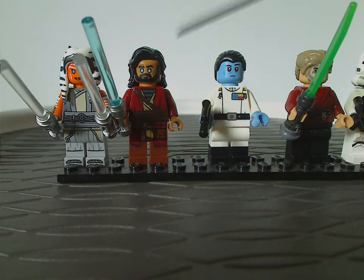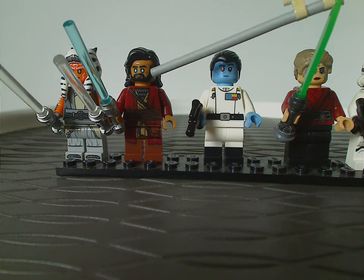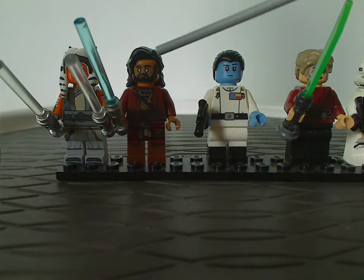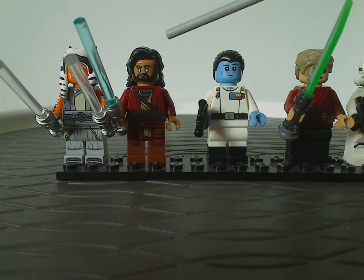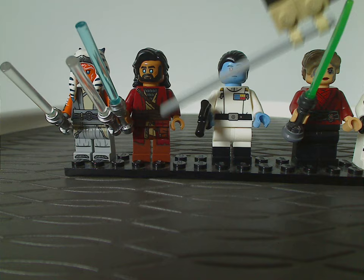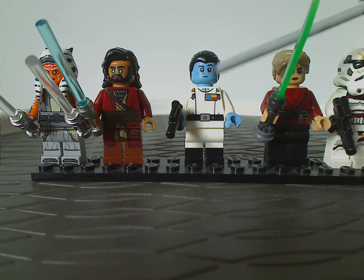Next is a new full-grown version of Ezra Bridger — the first time we've had Ezra Bridger since 2016. The hair piece works out quite well for him, and the face printing looks great with the blue eye detail, which could also work nicely on an updated Rebels version. He's wielding a green or blue lightsaber, and both the torso print and leg printing look really nice.